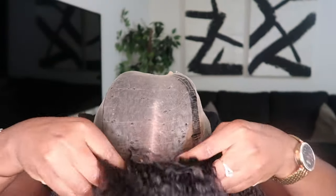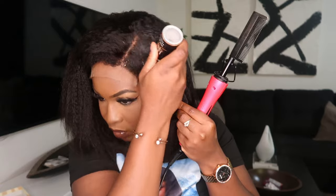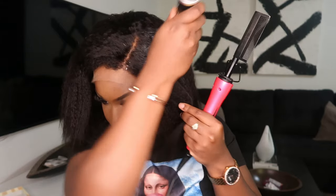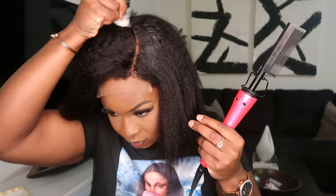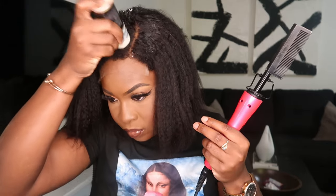I only have four big braids under this wig because I just didn't have time to make them smaller. But if you want a flatter install, you can do more braids. For me, four braids works fine — sometimes I even do two.